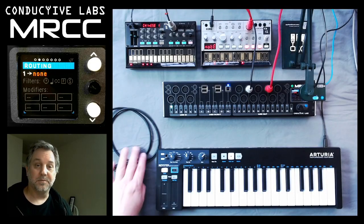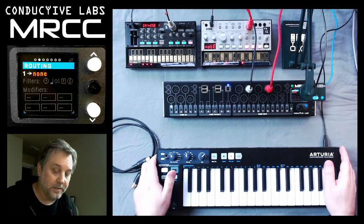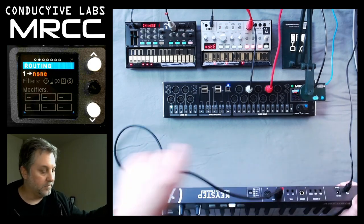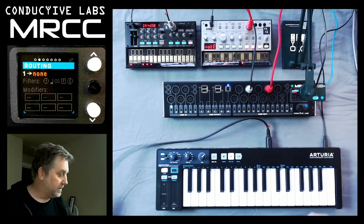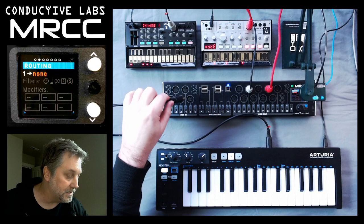Hi, this is Steve from Conductive Labs, and this video is going to show how to route using MIDI cables on the MRCC. So we've got a keystep here. We'll plug in the MIDI cable to the back of that, and then we'll take the out, the other side of the cable, and plug it into the MRCC.